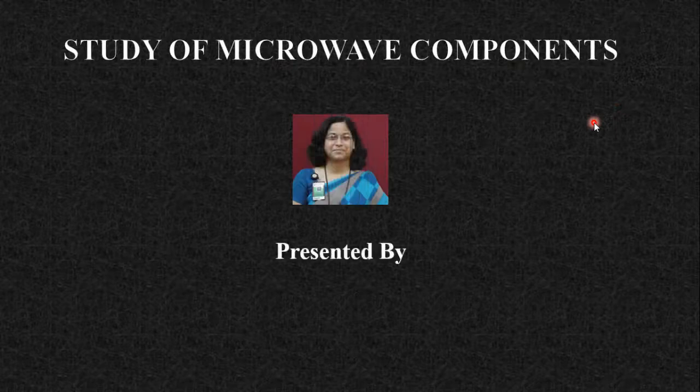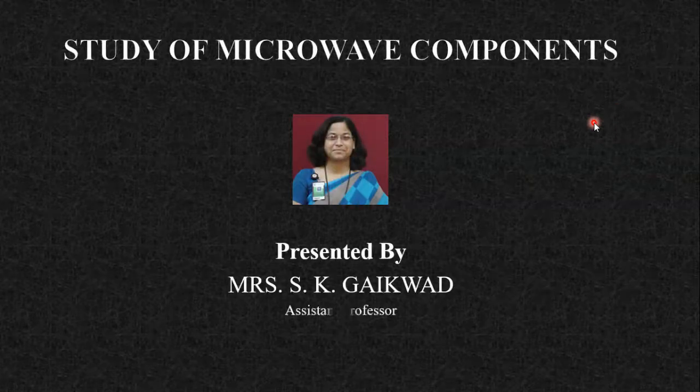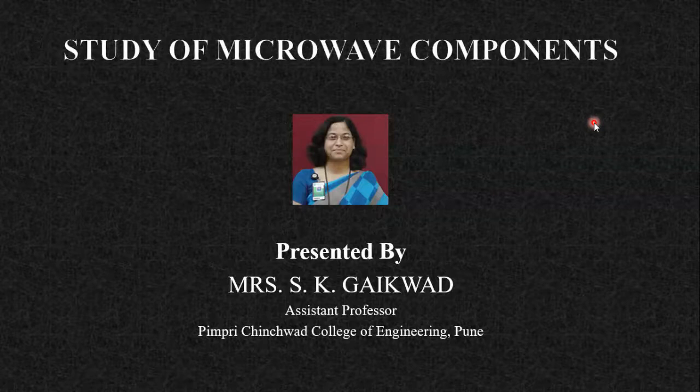Hello all. In today's session we are going to talk about the study of microwave components. I am the presenter, Mrs. S.K. Gaiagwan, Assistant Professor of Pemple Change for College of Engineering, Pune.